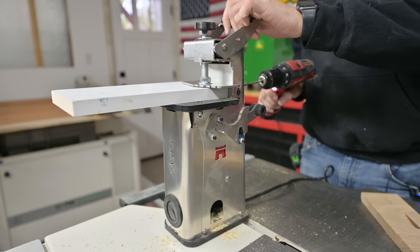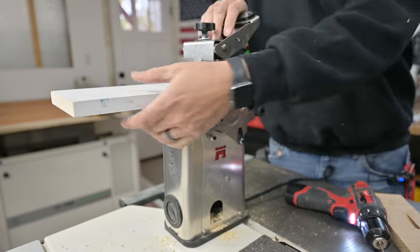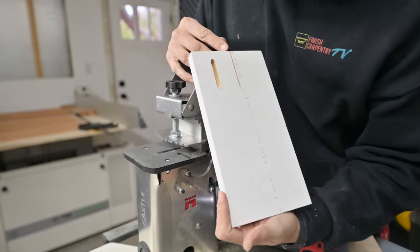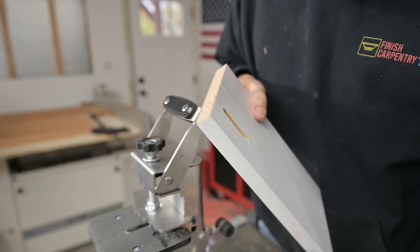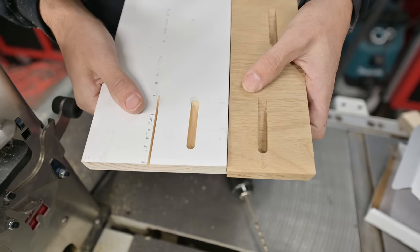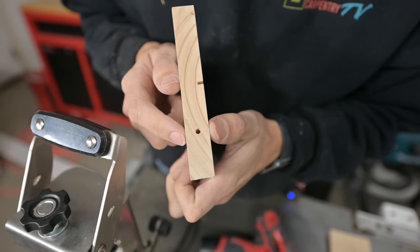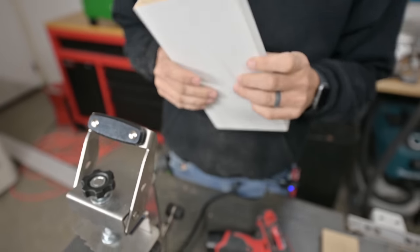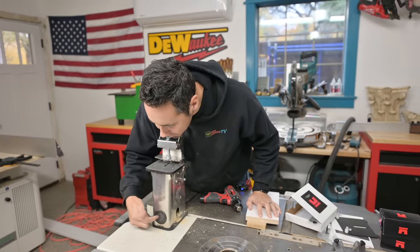We got our pocket cut, now we'll do the pilot hole and release it. That's sweet — just like the big machine. Perfect pocket, same webbing as our big machine too, and that pilot hole is right in the center of the thickness of our material. Perfect setup.